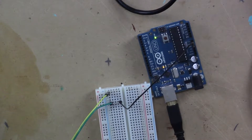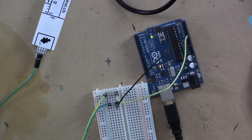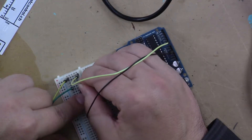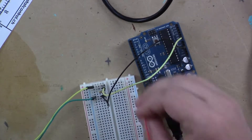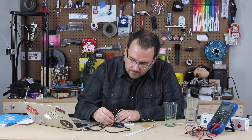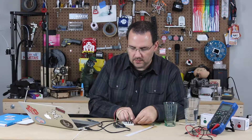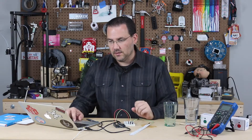And we can connect pin 2 right here to analog 0. Now the last thing we have to do is connect the power. I should unplug my Arduino, so I'm going to go ahead and do that. I'm going to connect pin 2 and just go right over this gutter here and then connect that to 5 volts. So pin 3 is connected to ground, pin 2 is connected to analog 0 and then through the resistor to 5 volts. We should be all hooked up and ready to go.